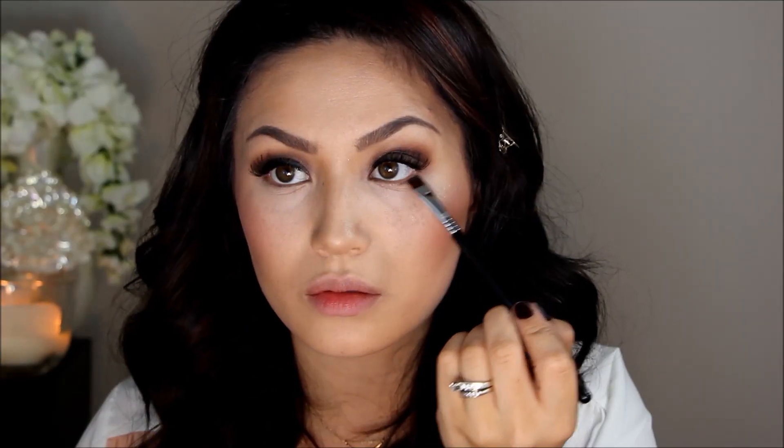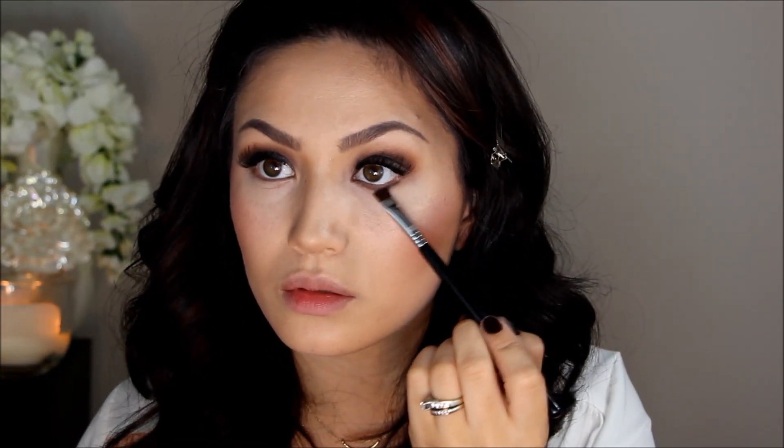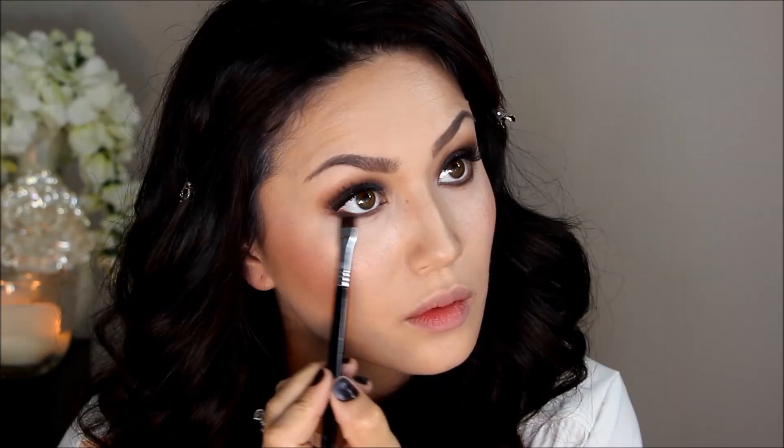To finish the lower lash line, I'm going in with Espresso and a flat definer brush, getting as close to that bottom lash line as possible and buffing back and forth from outer to inner corner.